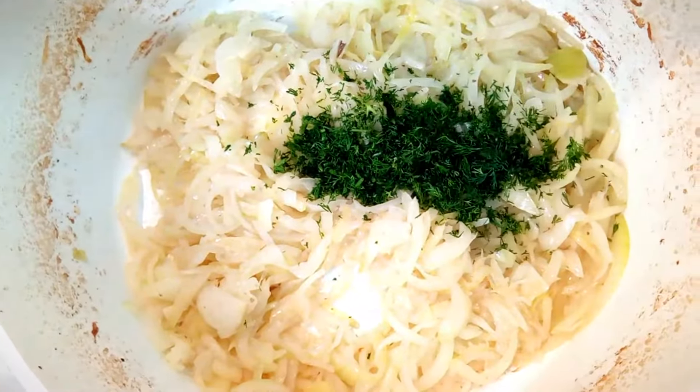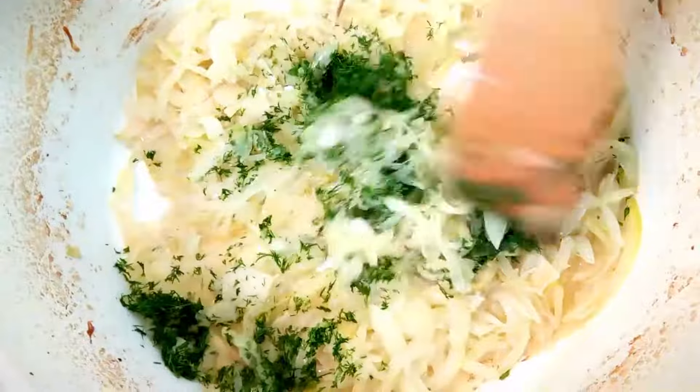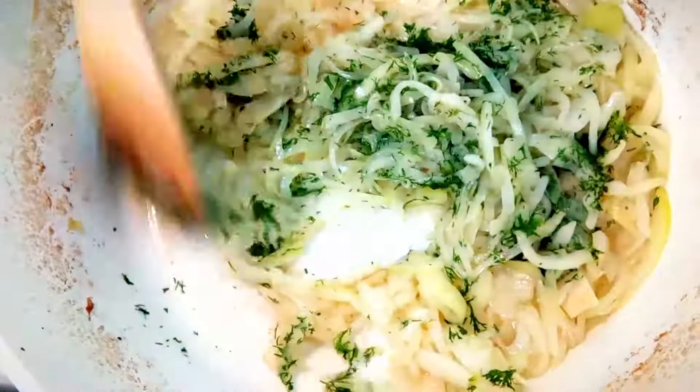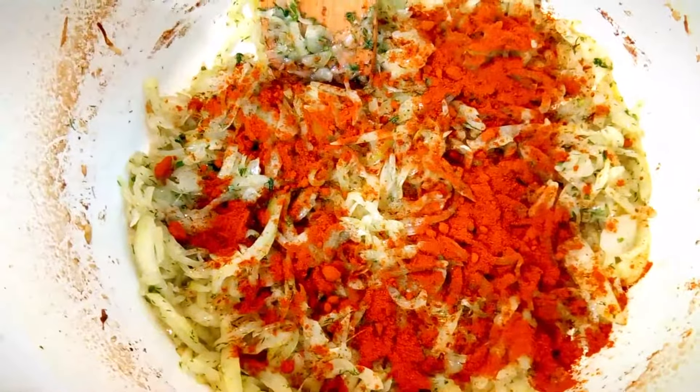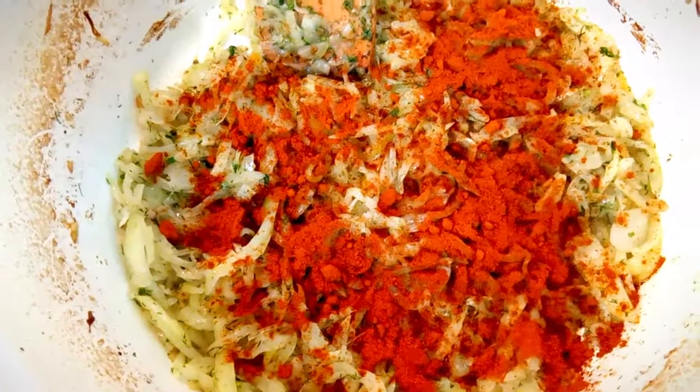Toss in the chopped dill when the onion is glassy and mix the ingredients. Add paprika to the pan and continue frying ingredients for about 30 seconds while mixing them.